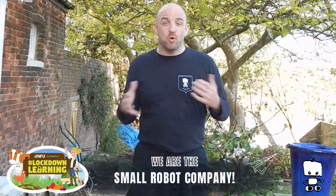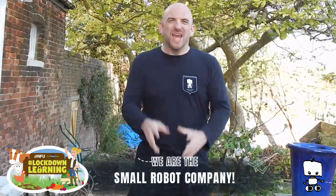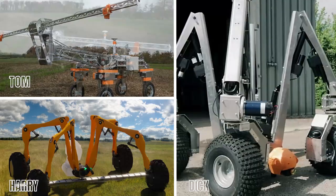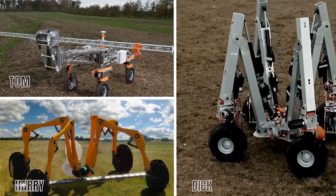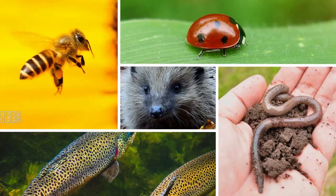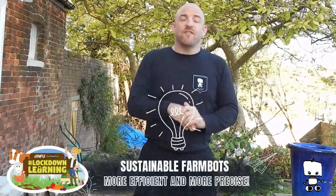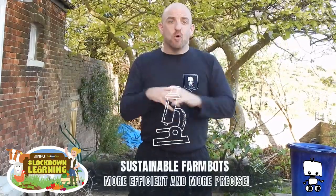Hi guys and welcome to Lockdown Learning. My name is Ben Scott-Robinson and I am from the Small Robot Company. We are on a mission to transform farming and we are using robots to do it. We are building three robots called Tom, Dick and Harry and they will make farming so much more sustainable and kinder to the environment, which means we're nicer to bees, insects, worms, wildlife and fish. And we're also helping farmers by making their farming more efficient and more precise.